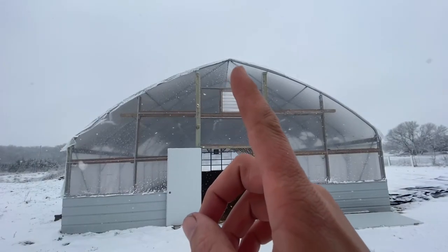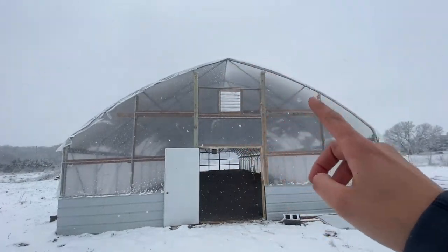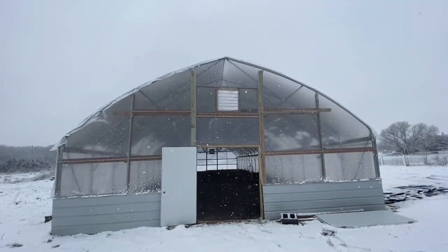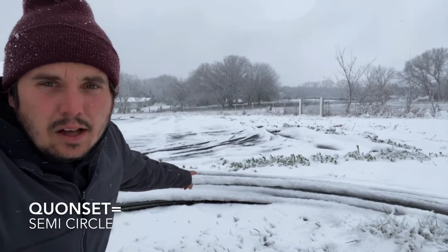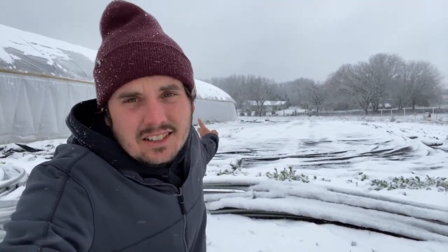Let's step outside and talk about why the shape of this tunnel really helps us with snow load. This is a Gothic-style hoop house — it comes to a point at the top and has steeper walls, which helps us shed snow much easier than the Quonset-style. Let's look at a few things we need to take into consideration.